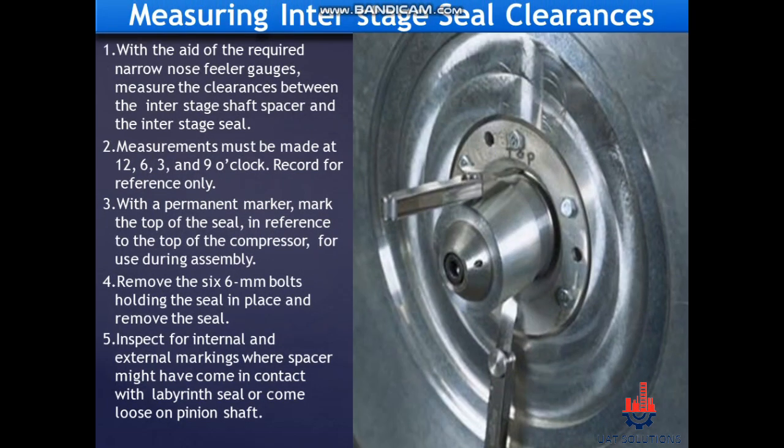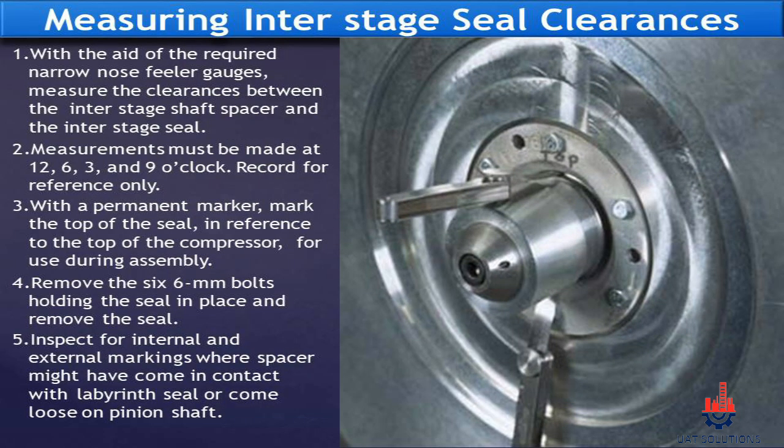Measuring inter-stage seal clearances. With the aid of narrow-nose feeler gauges, measure the clearances between the inter-stage shaft spacer and the inter-stage seal. Measurements must be made at 12, 6, 3, and 9 o'clock. With a permanent marker, mark the top of the seal in reference to the top of the compressor for use during assembly. Remove the 6 mm bolts holding the seal in place and remove the seal. Inspect for internal and external markings where the spacer might have come in contact with the labyrinth seal or come loose on the pinion shaft.